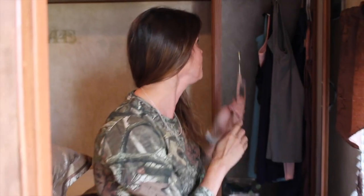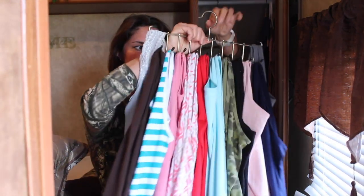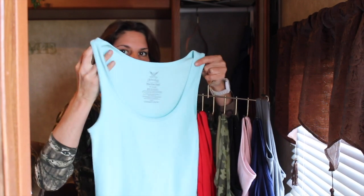So what I do now for my tank tops when I'm traveling is I had this belt hanger in my closet that I wasn't using, and I realized that these are great for hanging all of my tank tops. Because they're ribbed, they don't wrinkle.